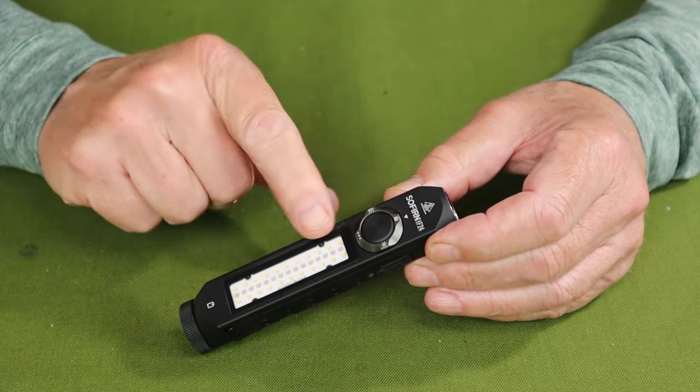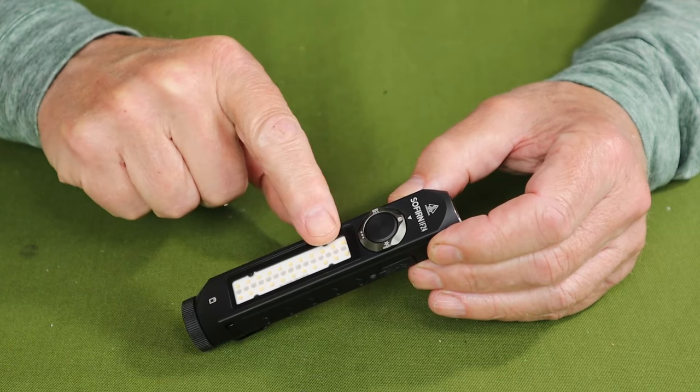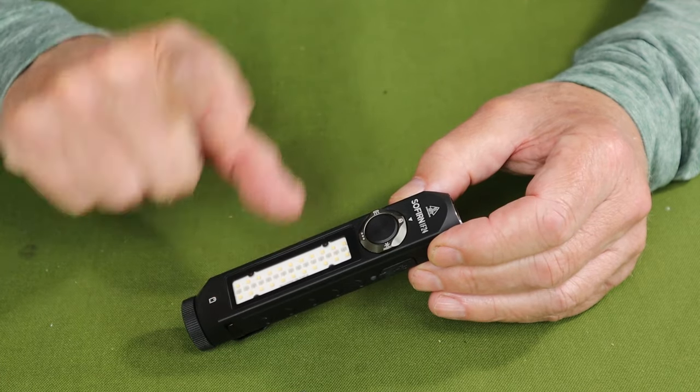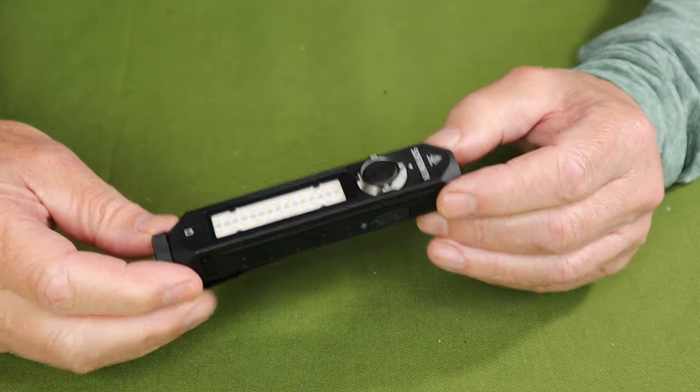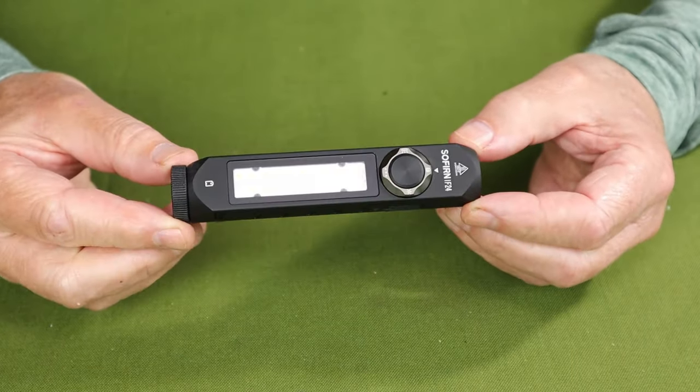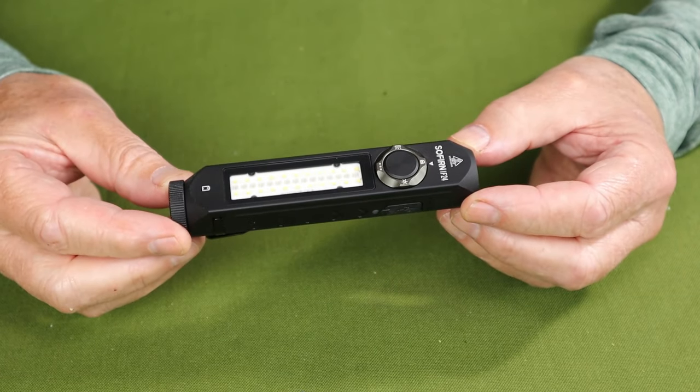And, of course, like the IF-23, it does come with the side panel which provides a white light, a red light, and a multi-color changing light, which we'll get to in a few moments. As far as the physical specifications go, I'm going to go through them quickly, but of course they will be in the video description as well.